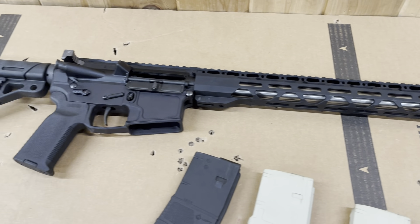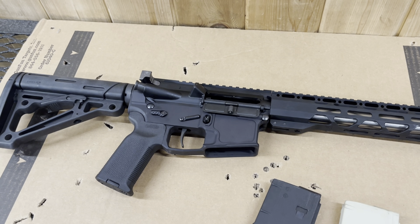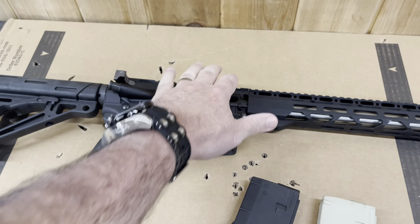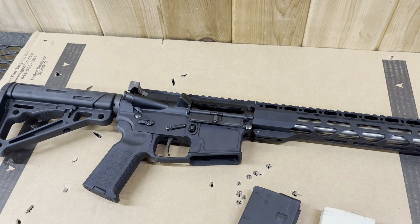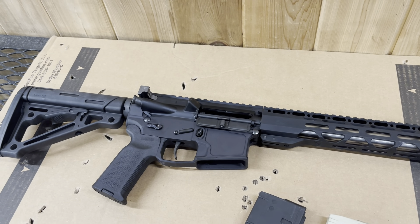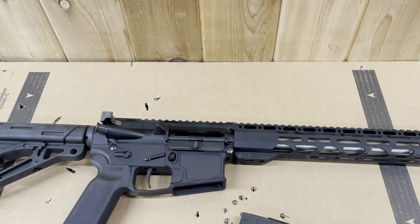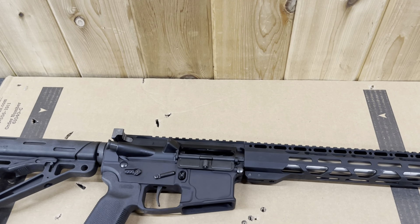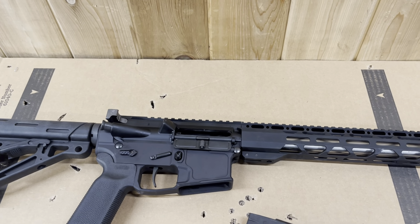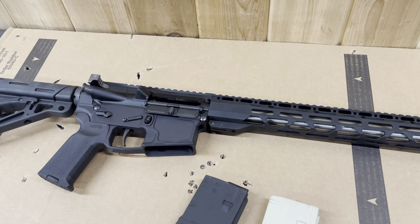It's actually done, just don't have the scope on it yet. One thing I also don't have is a cantilever 30mm mount. I have all kinds of flat 30mm American Defensive mounts — like four of those things. But I don't have any more cantilever 30-degree mounts. I have one but it's a piece of crap, like an eBay special, and I'm not going to use it. So I will have to buy a mount; I just don't know which one yet.